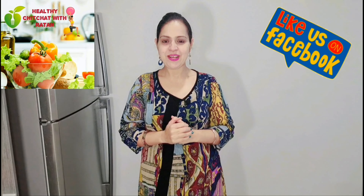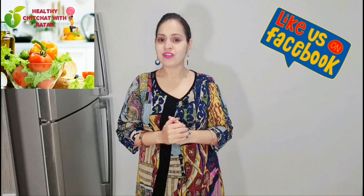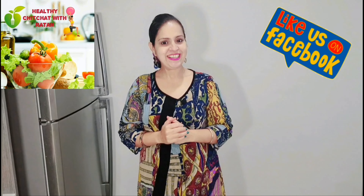Hello everyone, I hope you all are well. Today I'm going to share with you one of my favorite delicious healthy dessert recipes, which is very tasty and healthy. You will love this recipe because it is highly nutritious and healthy, so without any further delay let's check out the ingredients.